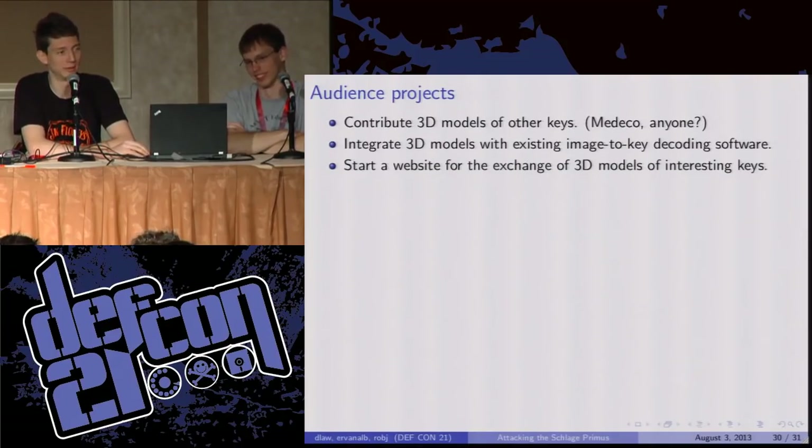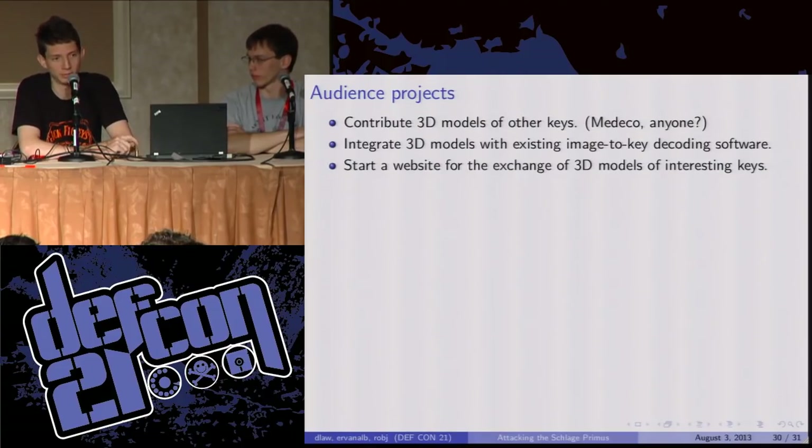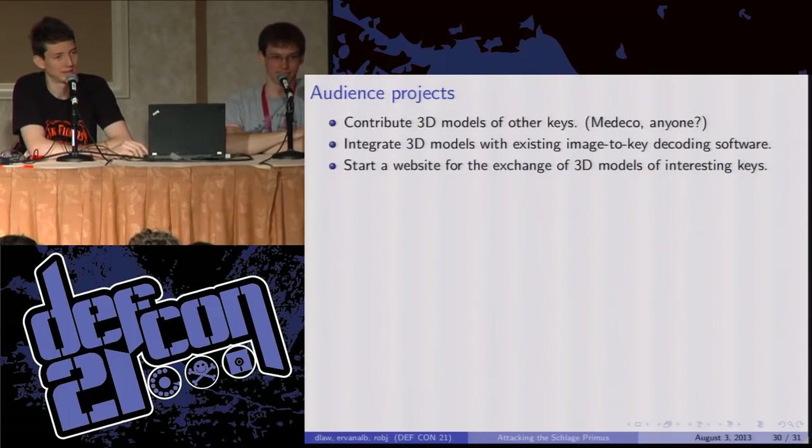We have some audience projects that would be really cool for someone to take on. We'd like to see 3D models of other keys in OpenSCAD — it's not that hard. Especially Medeco, which a lot of people think is the highest security of the high security locks. If you've ever looked at Mark Tobias' book about Medeco, he's actually published most of the dimensions you'll need already — you could probably crank out a model in a day. It would also be neat to integrate these 3D models with existing image-to-key decoding software to make the process fully automatic. Maybe there's a market for an Android or iPhone app: take a picture of your key, get a new key in the mail.